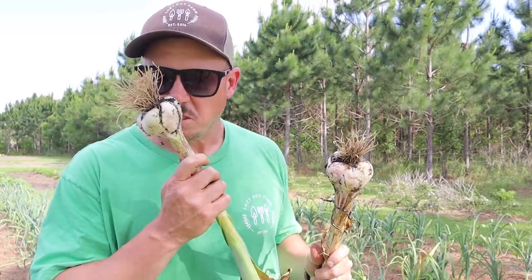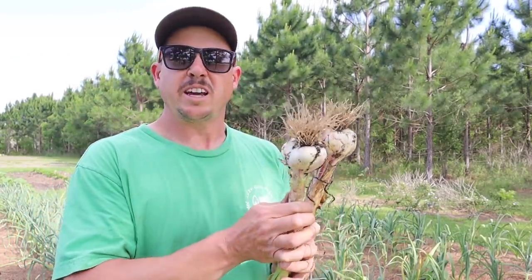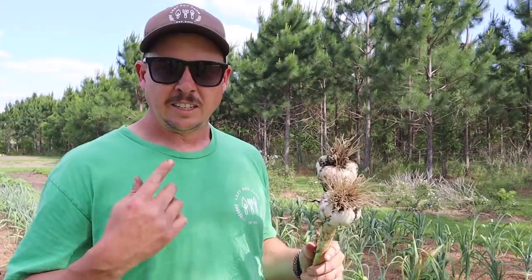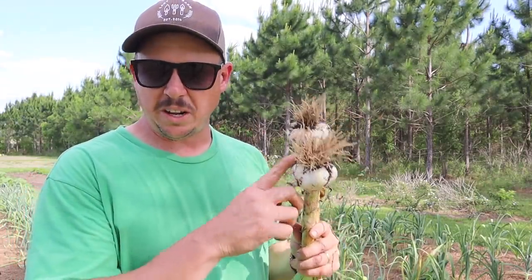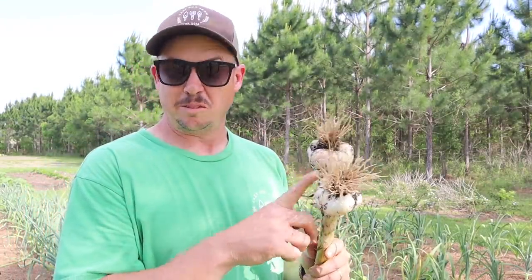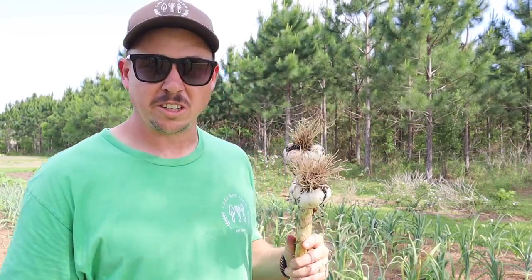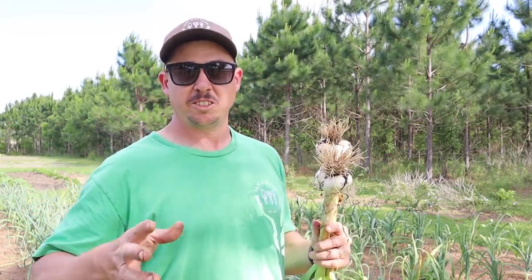This stuff is supposed to have a little more flavor than elephant garlic, a little more spicy than elephant garlic, and if the smell is any sign, I think it's gonna be pretty good stuff. So in the next few days I'll probably pull that entire row of Island Star, and might go ahead and pull that row of Kettle River Giant too because it's starting to look like the Island Star was looking. We're gonna leave those two silver skin types in there because they're still looking pretty green and healthy - maybe give those another week or two and then assess.